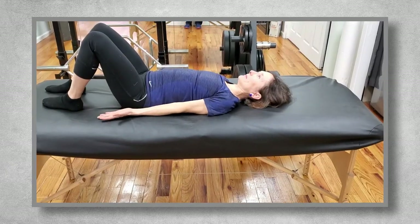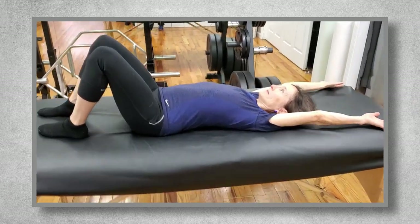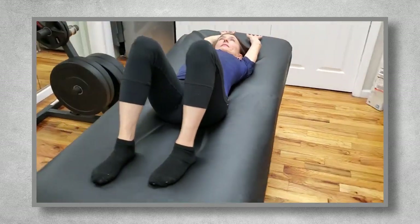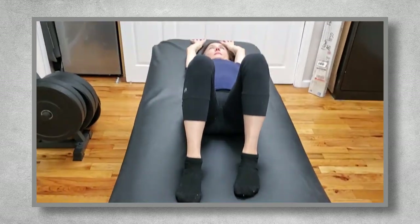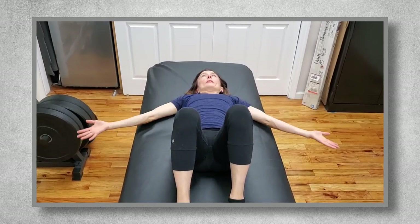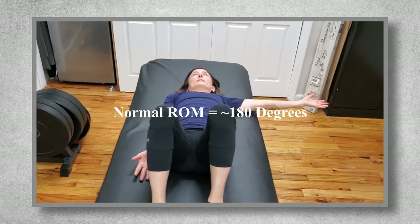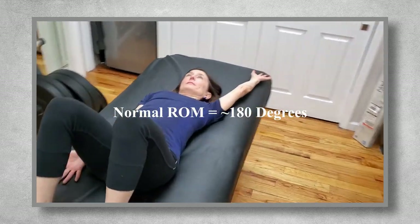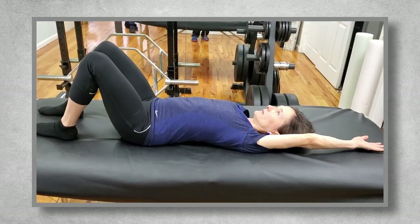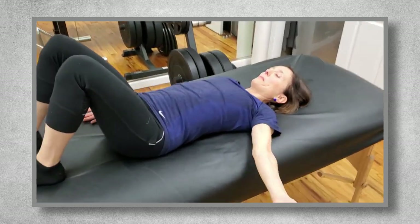Then I take the foam roller out from underneath them and assess their shoulder abduction. Palms should be facing the ceiling and the person should be cued to move their arms in a half circle so that their bicep ends at their ear, keeping the back of their arm against the table the entire time. If they aren't able to keep their arm against the table or if they can't move through the entire 180 degree normal range of motion, it will let you know if you need to avoid movements or exercises like loaded lateral raises, at least initially.